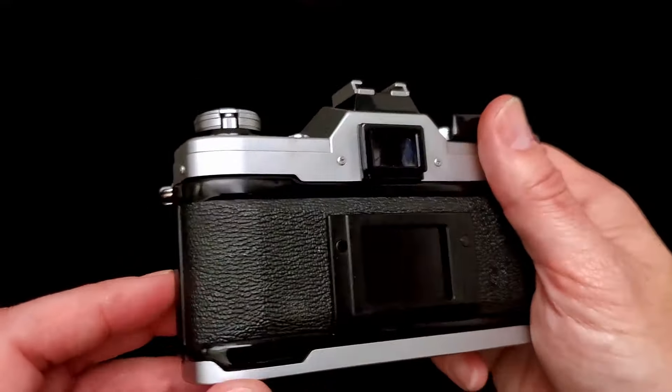The first thing we're going to do is flip it over. They almost always have this little button right here — it's a little rewind button. You just push it in, and it's kind of flush now.